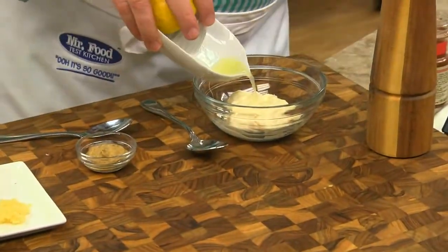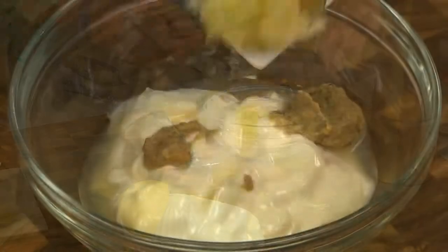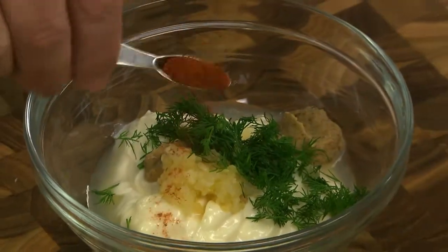Here I have some mayo, which I combine with a splash of lemon juice, a bit of Dijon mustard, some chopped fresh garlic, and dill, a little paprika, and ground pepper.